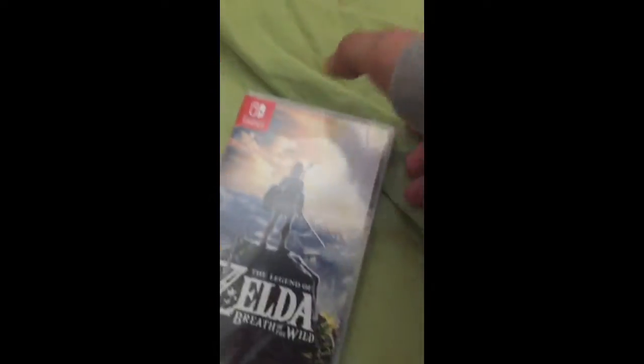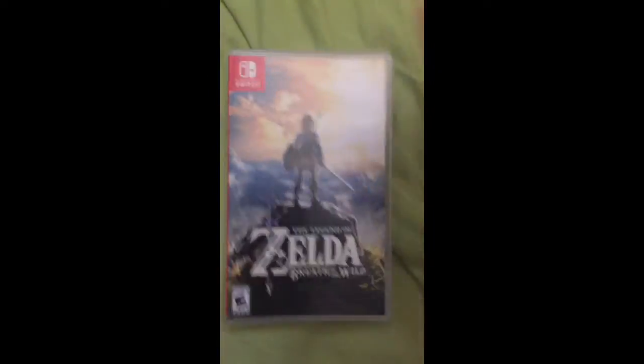I got it on pre-order before, but I was trying to unbox this. Oh man — looks cool, but there's no instruction manual. They're cheap.